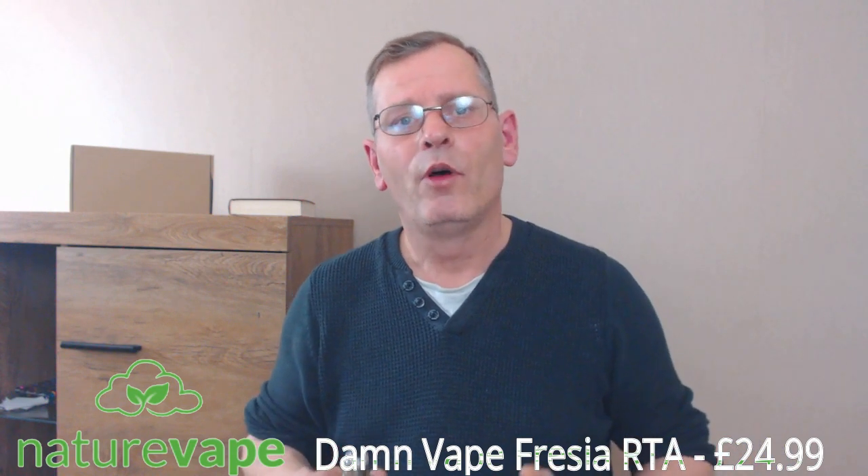Hi folks, welcome back to AVC. Today is going to be a quick review for this little RTA. This is going to be the Freesia RTA from Damvape. It's going to hold 2ml of e-liquid with a straight glass or 3.5ml with a bubble glass. A few unique features about this tank is that Damvape have tried to incorporate two styles of airflow — one catering for mouth to lung, one catering more for direct to lung, so you can tune this either way.